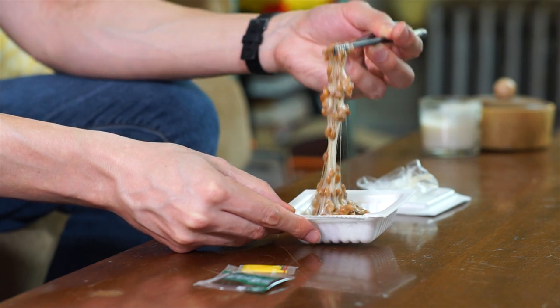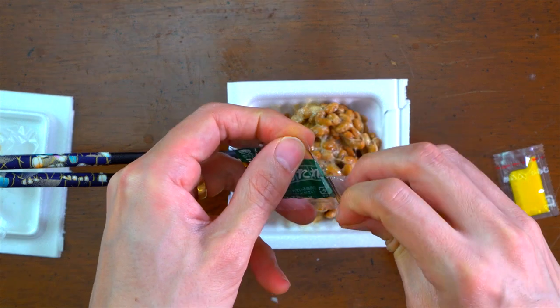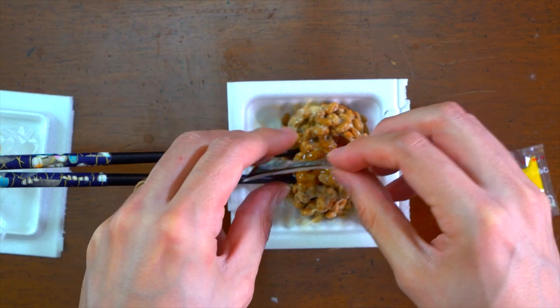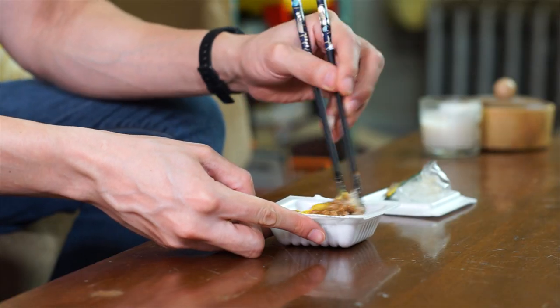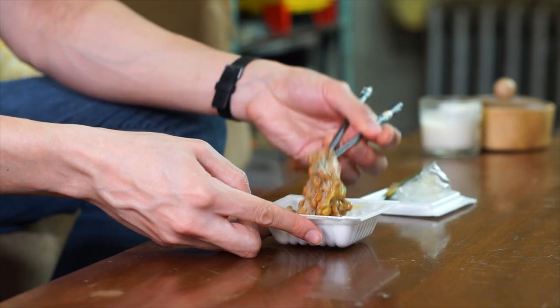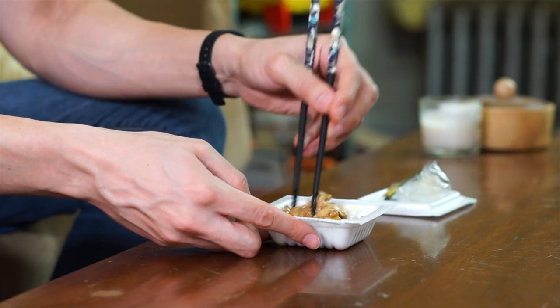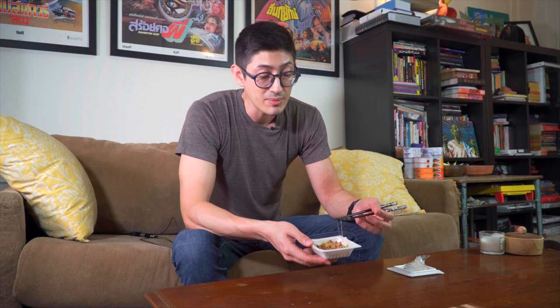It's like mucus. This is typical. They packaged the natto with this stuff — it's called tare. I guess tare is Japanese for sauce, and that's that. So I kind of mixed this up too. Look how it looks. Oh my God. The cats are getting interested. I'm just going to eat this stuff.